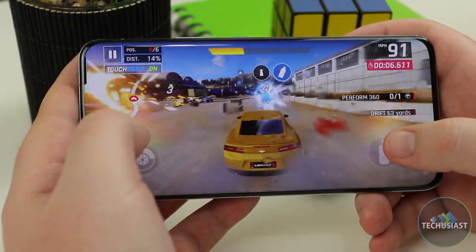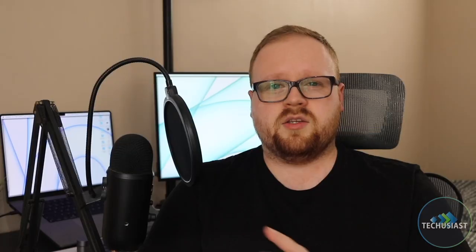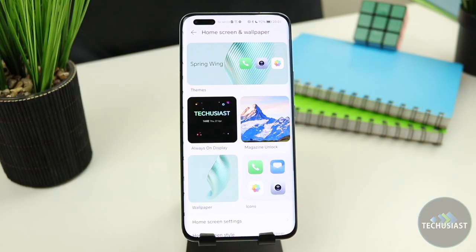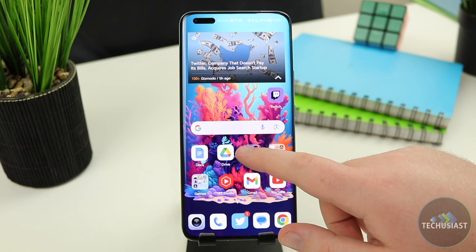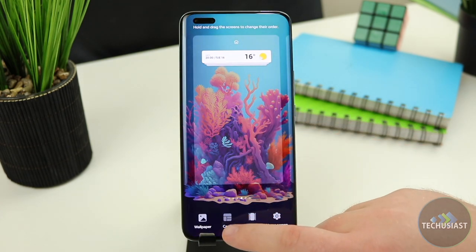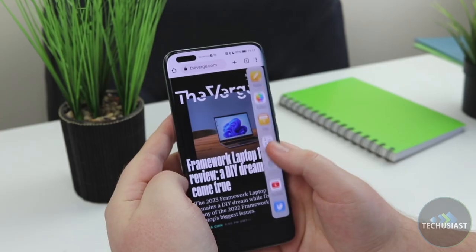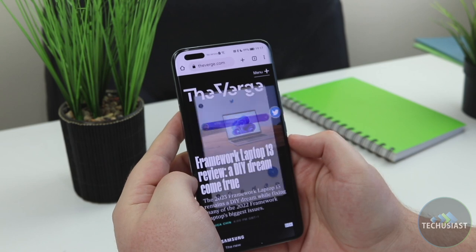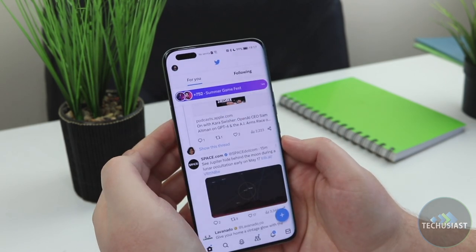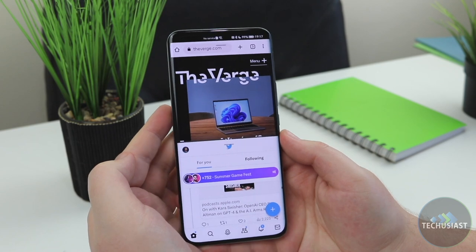I played a few graphics-intensive games and multitasked using two applications simultaneously, and the device was always butter smooth. In general, the software is pretty much up to par with what we've seen from Honor, though it's worth mentioning that Material You isn't implemented, meaning you won't get wallpaper-based colour theming unless you change the theme directly in the settings. The default launcher has large folders and cards — Honor's take on widgets — and the layout can be tweaked to your liking. There's also an always-on display feature, a multitasking side menu and many more features that make this a compelling smartphone. Overall, if you're looking for a clean, stockish interface, you won't be disappointed, though some Android 13 features are absent.